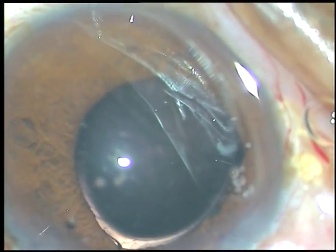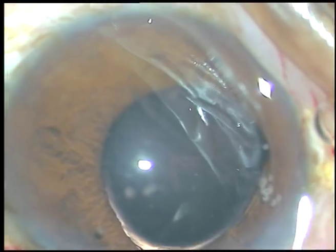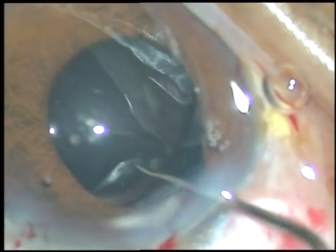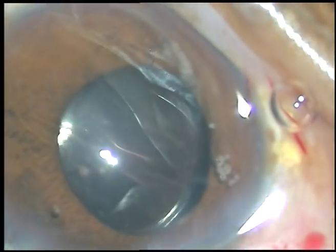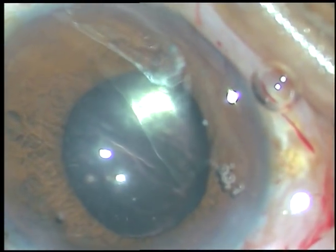Then I use a Sinski hook to place the trailing haptic in the capsular bag. And now the lens is in the capsular bag. Now, thorough cleanup of viscoelastic substance is done.